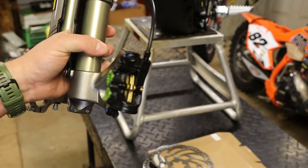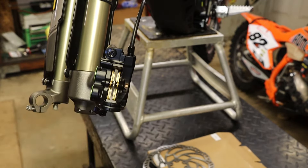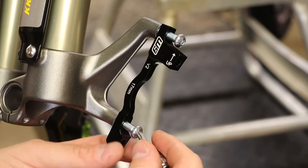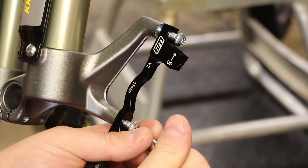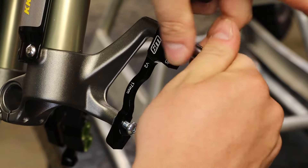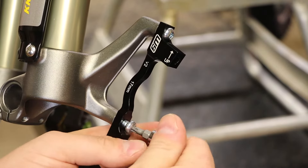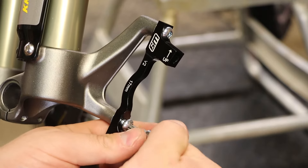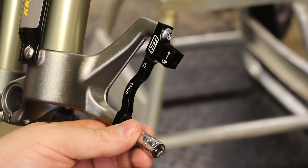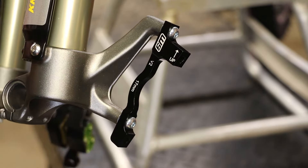I've twisted the bike and fork around. We're going to start by taking our five millimeter Allen and removing the stock caliper bolts. We're going to use the included bolts from Warp 9, make sure we put some Loctite on those, and tighten them down. These are six millimeter threads — don't have to be anything crazy, but you do want them tight. It's important that all of this stuff on your front wheel be tight and Loctited. Now we're going to use the two other bolts and mount up our caliper.